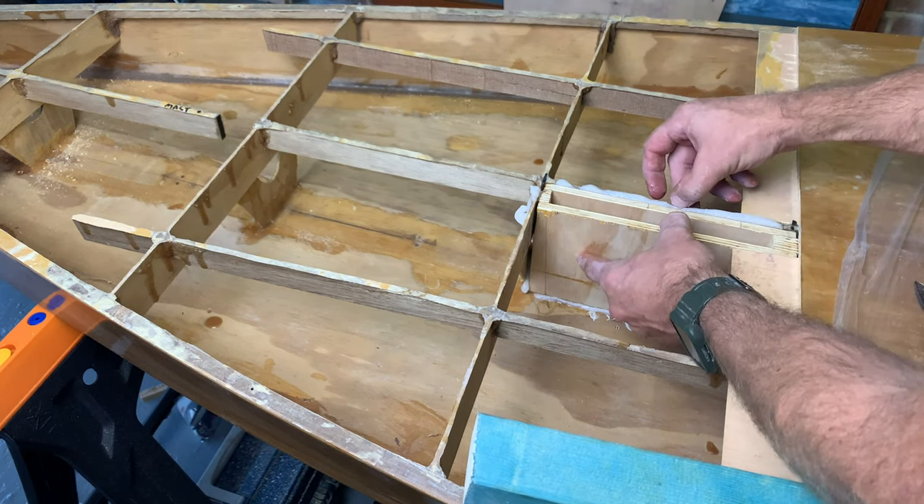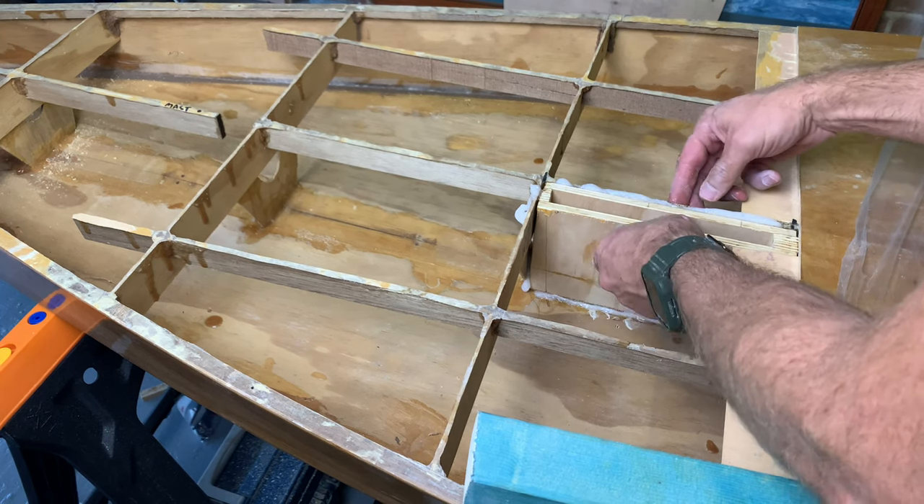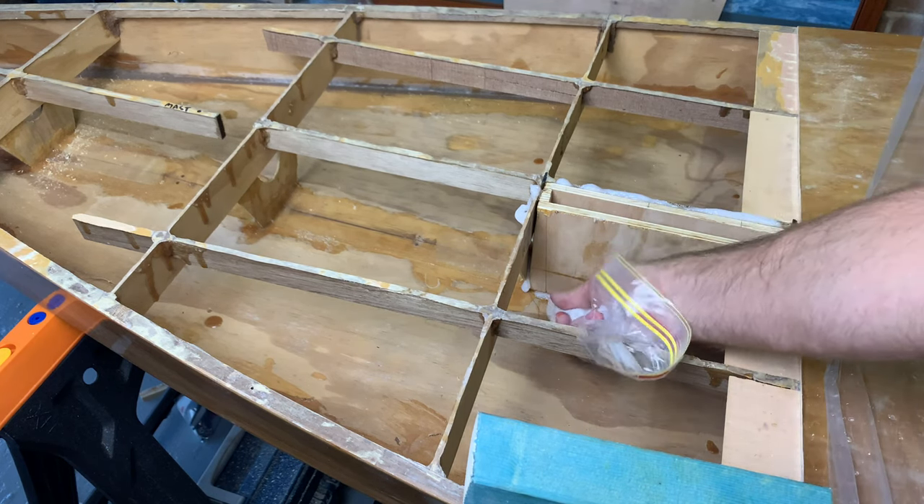At first I thought I might have made a mess of it because there was a lot of squeeze out and I got a bit out of control at one point, but by the end of it I cleaned it all up and it looks great and it's really strong so I'm happy how it turned out.